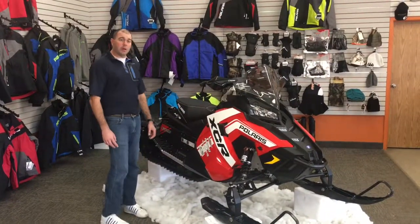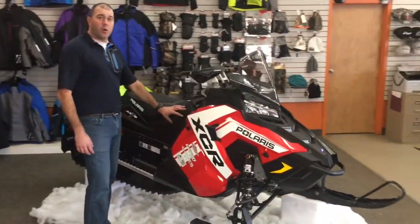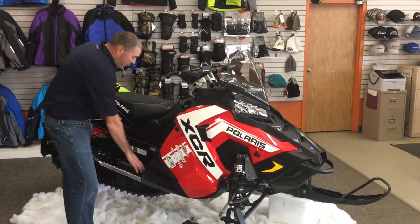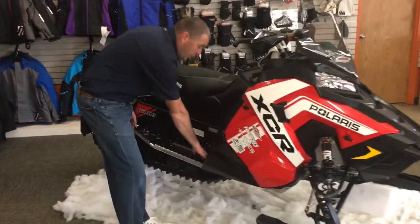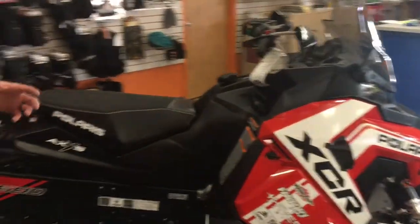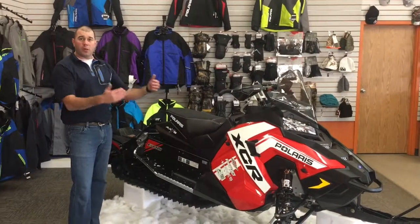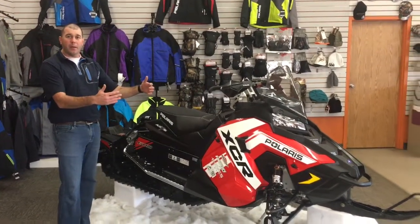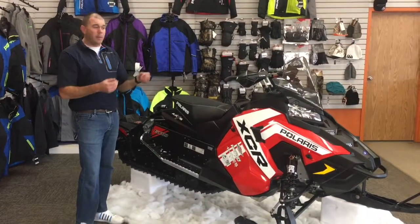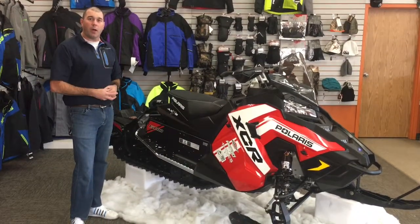To help you with control, Polaris has moved the seat, handlebars, and position of where your knees are going to go forward four and a half inches. They've also moved the position of your feet forward two inches. So when you're sitting on the machine, it puts you in a neutral riding position. With the Axis chassis, when you move forward you're going to put more pressure on the skis and get more bite, and when you move further back on the machine it's going to produce more ski lift, giving you more control and tunability while riding based on your rider position.